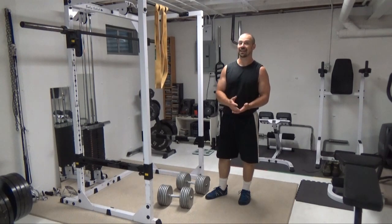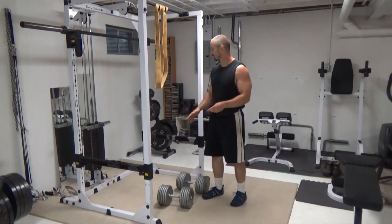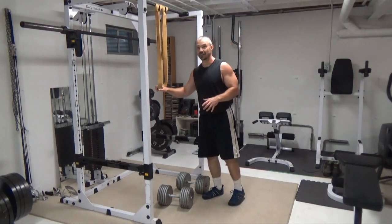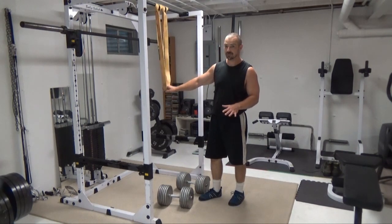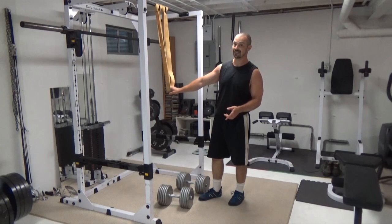This is a fantastic lower body, specifically glute exercise. What you're going to do here is set a couple of bands — it depends on the thickness how much you want. Once you see what I'm doing here, you'll be able to gauge better how much you're going to use. What you're going to be doing here is putting a constant tension with the bands on your glute as you're doing a dumbbell split squat exercise.